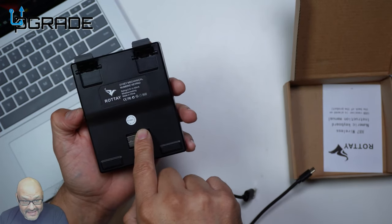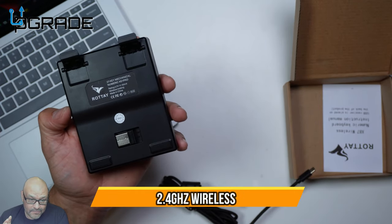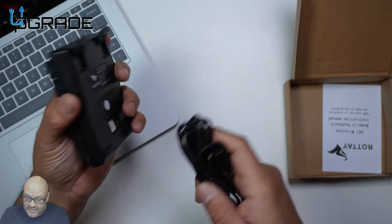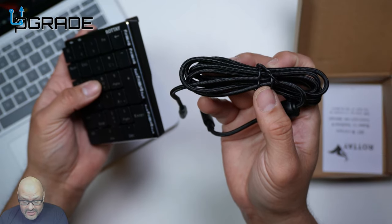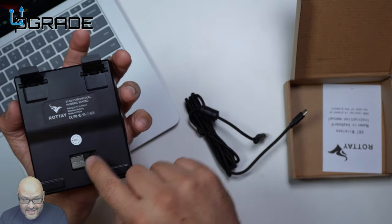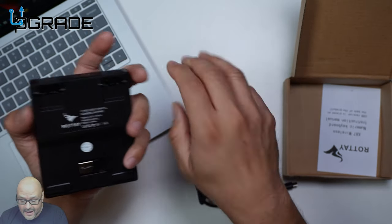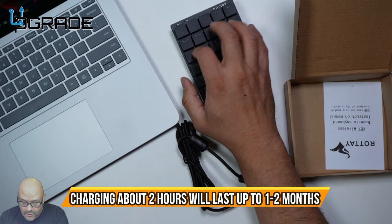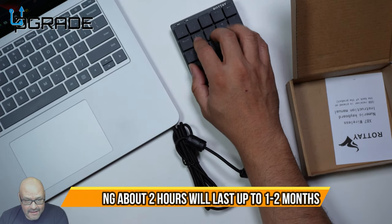Underneath there's a wireless USB dongle, so you can do both wired and wireless with this. You'll need to charge it — as you can see there's a charge port — and once charged, you can either use it wirelessly or with the cable. Either way it's a good companion with any machine.